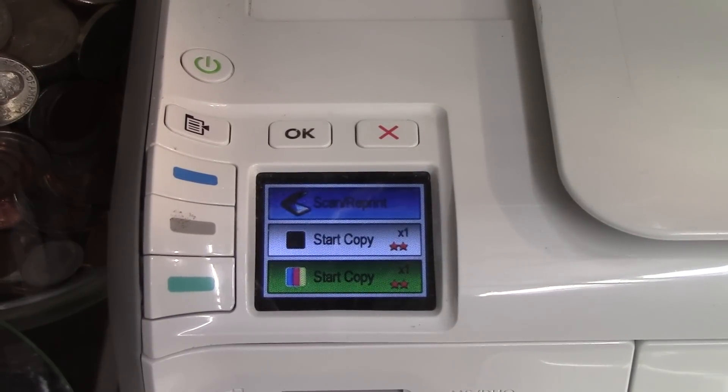So hopefully those two ways to bypass the incompatible ink cartridge error help. Chances are if you bought your ink on eBay, that will be the problem. Let me know if it worked out for you in the comment section, and if it did, please rate and comment. Thanks for watching.